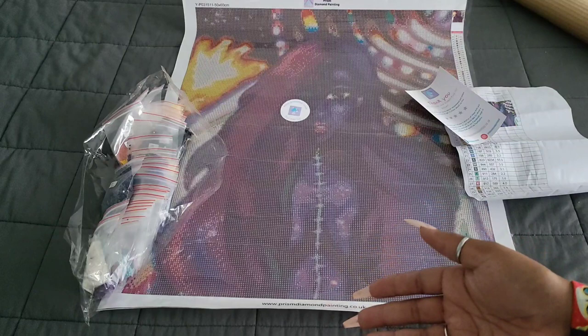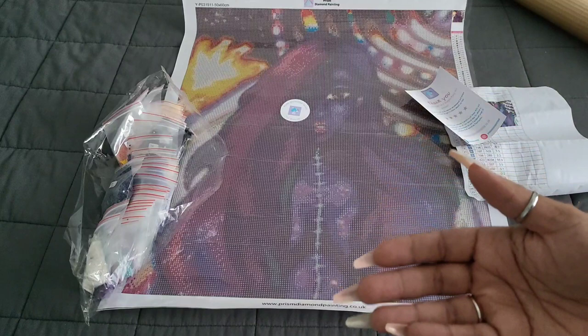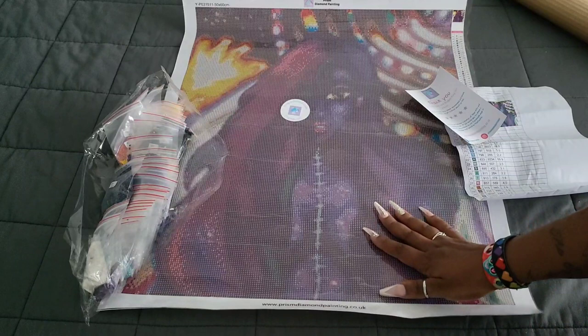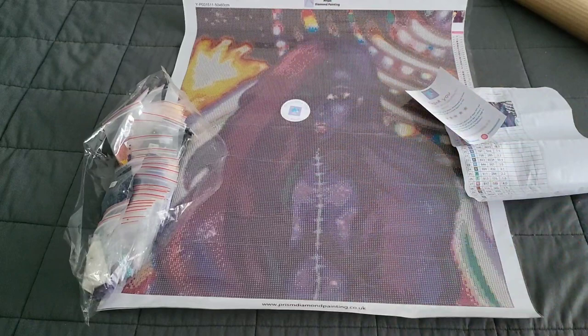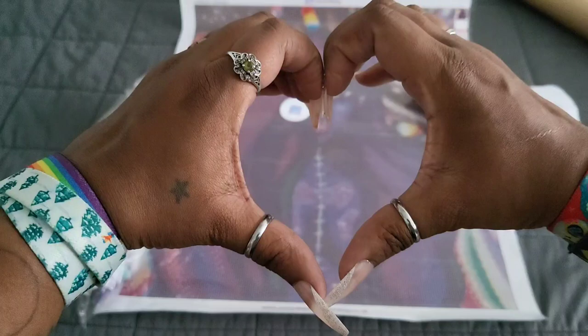That's it for me today, folks. Thank you so much for watching, and thank you again to the folks at Prism Diamond Painting — their customer service was nothing short of spectacular. If you're looking for a great company, especially if you're outside of the US in the UK, this is one you'll want to look at. I'll leave all their information in the description below. Good luck to you, Emma Casey — I see you out here in these crafty streets, doing it! Stay safe, wear a mask, wash your hands, be kind to others, and always stay cool. Bye, guys!